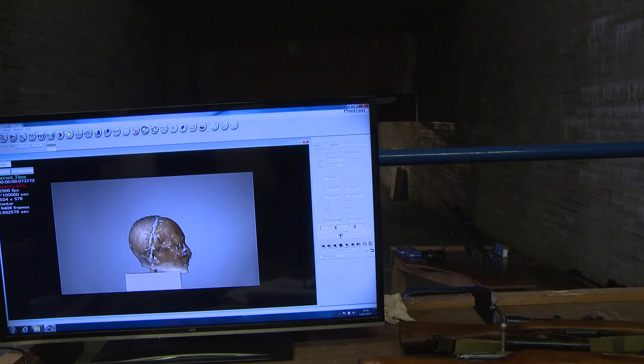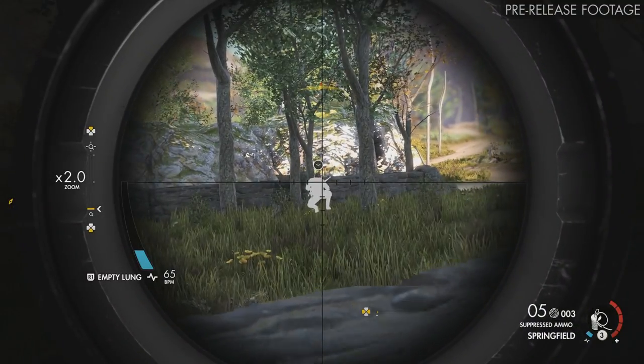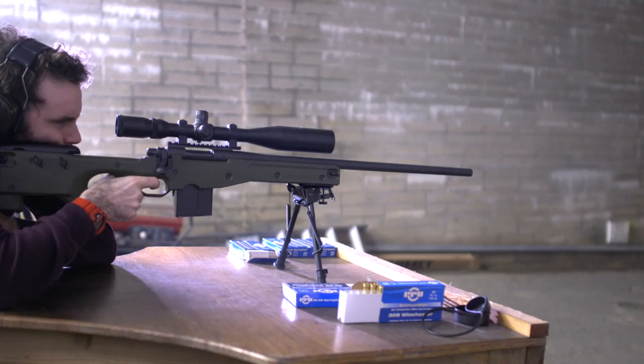Here you can see the bullet going in through the cheek and kind of out the back of the neck. Not the cleanest of shots, but definitely a kill shot, or at least something that would kind of ruin your life. And here's a similar shot — we've sort of tried to replicate it in Sniper Elite 4.